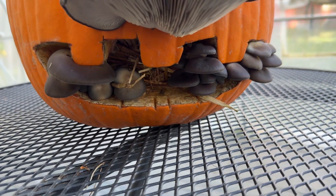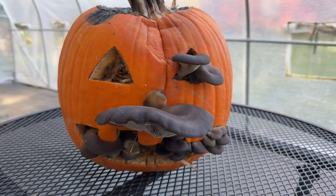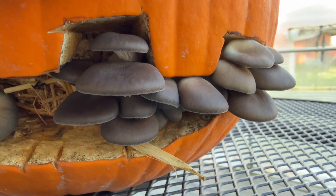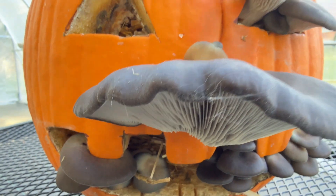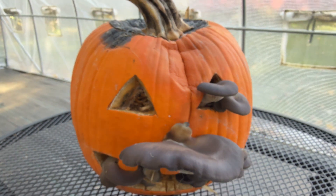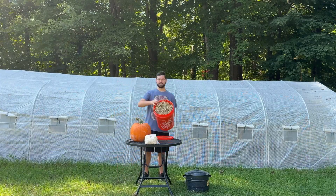Welcome back to Spore and Sprout. In this video I wanted to show you how I grew mushrooms out of this jack-o-lantern. I've been wanting to attempt this for a while and I'm super excited that it actually worked. I've never heard or seen anyone grow mushrooms out of a pumpkin, so I figured I'd give it a shot.